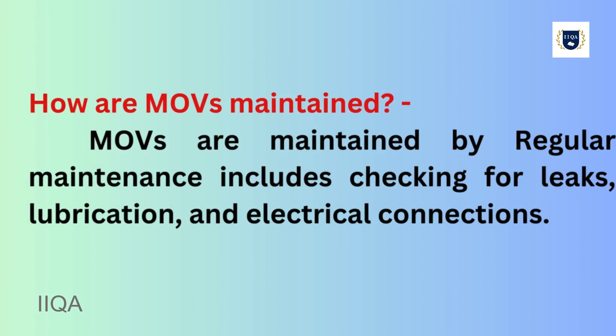How are MOVs maintained? Regular maintenance includes checking for leaks, lubrication, and electrical connections.